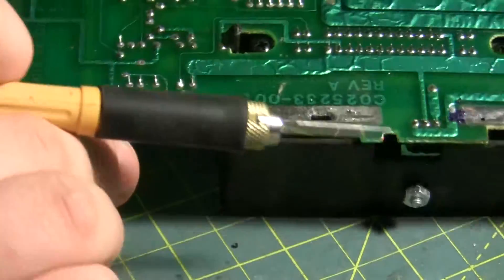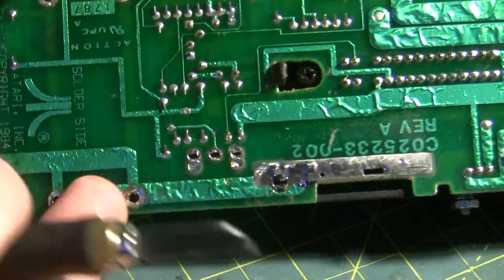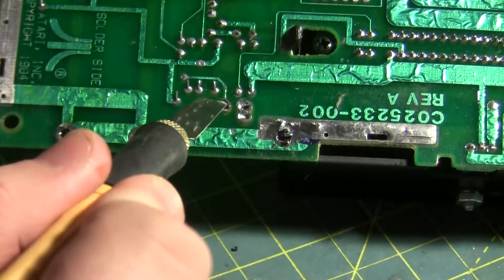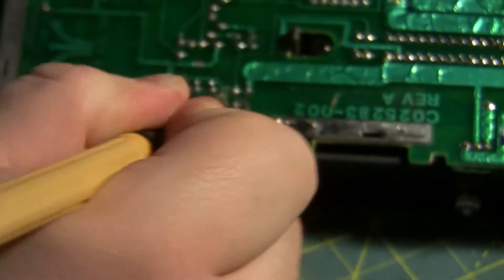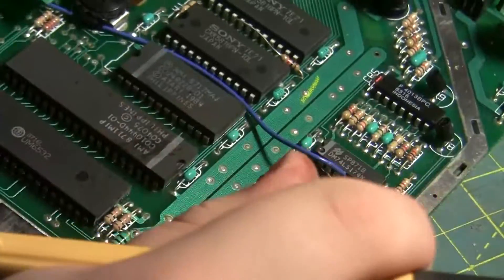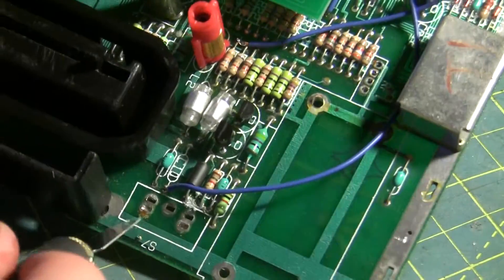Now there is a trace on the bottom. There is a trace right here in the middle part of the switch that we want to get rid of, so let's go ahead and lift that trace as well. Now that I think about it, I do need to cut that ground trace, because what will happen is that will ground out this pin, and that wouldn't be a good thing. So let's cut this trace here.